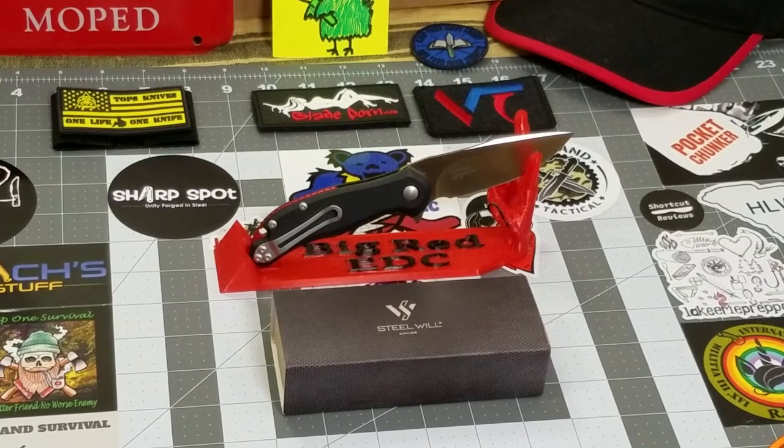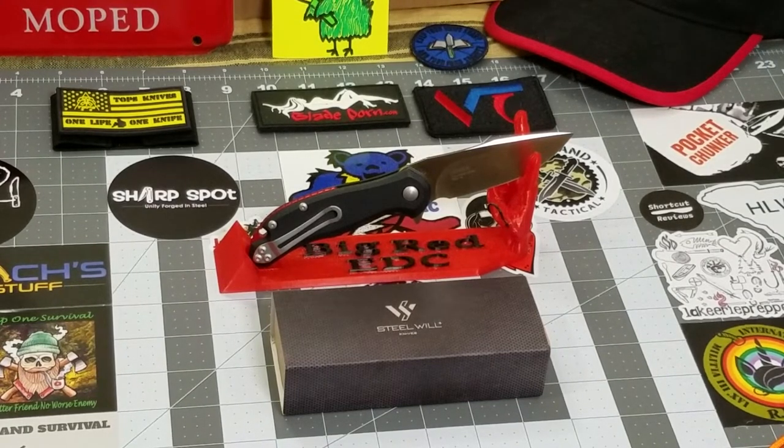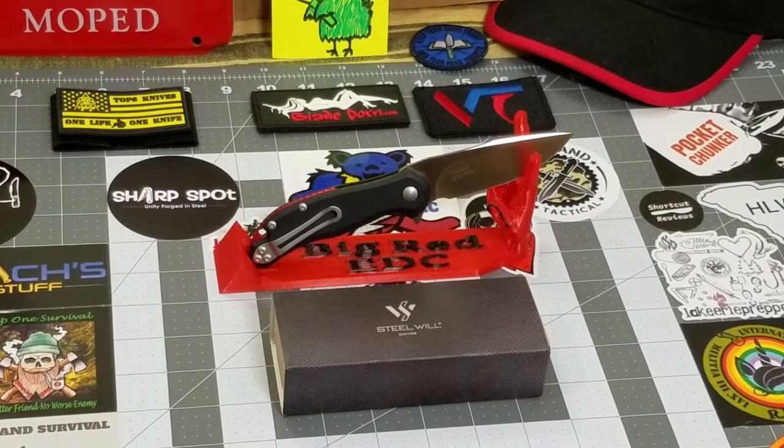This one is the Steel Wheel Lanner. This is the smaller version of the Lanner — there are two. This is the F35M01. M stands for mini, and we'll talk about the differences a little bit later. I wanted to point out that this is the smaller of the two versions.